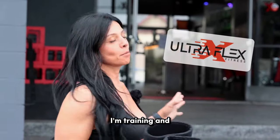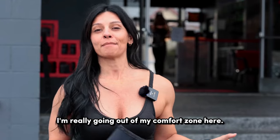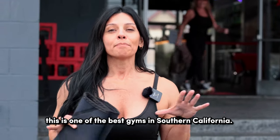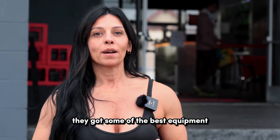I am at Ultraflex Fitness today. I'm training and if you follow me, you know that I normally train in my garage. I'm really going out of my comfort zone here. This is one of the best gyms in Southern California. You'll see when we walk in, they got some of the best equipment.